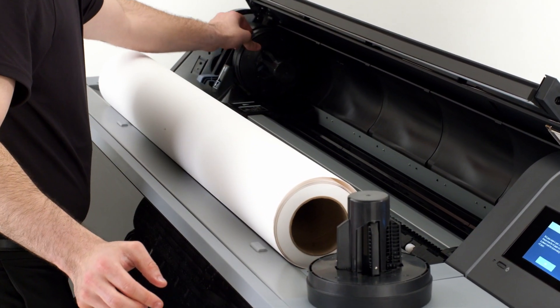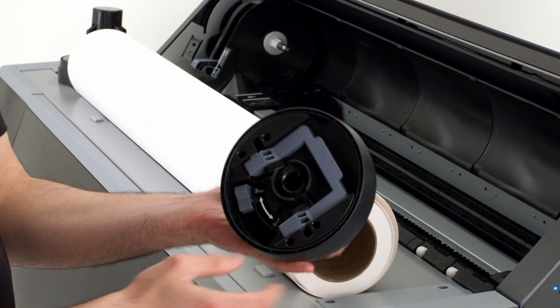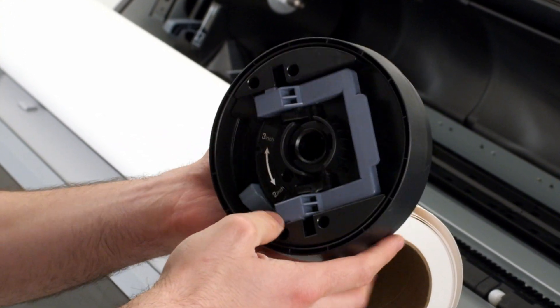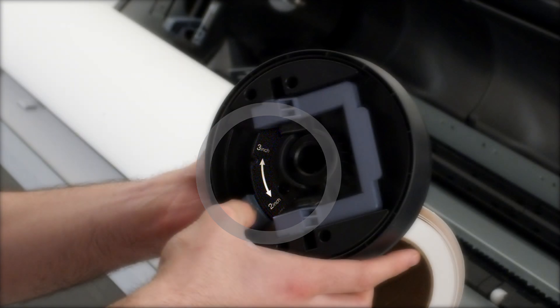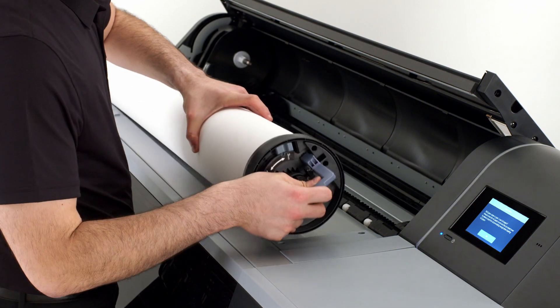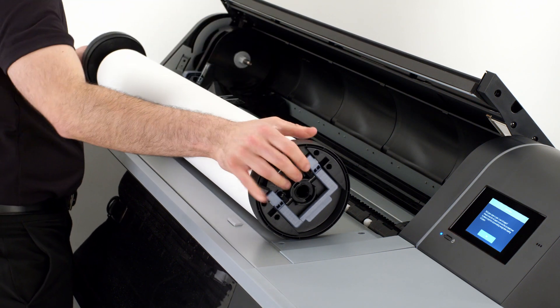The Surecolor P9570 and P7570 series support both 2-inch and 3-inch roll cores via adjustable roll media adapters. Each adapter, left and right, has a switch on the outside that adjusts the width to fit the core size of the roll you are placing into the printer. Set the desired size, pull the gray levers outward, and slide the adapters firmly onto the ends of your media. Then press the levers flat to secure the adapters to the roll.